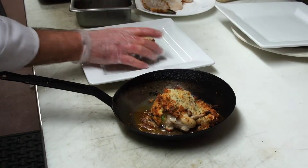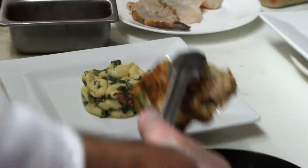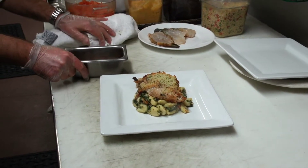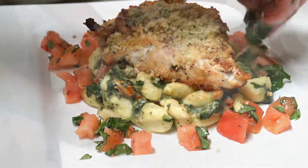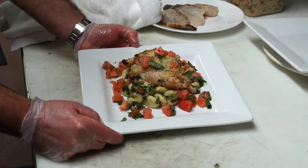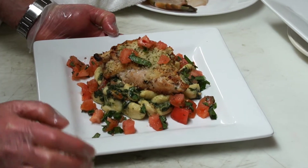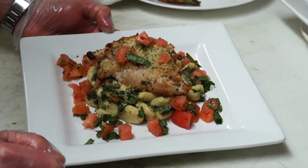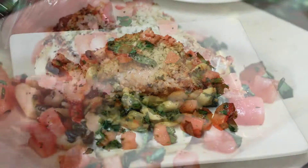So we're going to un-mold this and put it right on top. We're going to take a little bit of this tomato basil concassé and put it around the plate. There's our Asiago cheese stuffed chicken breast with a Florentine enoki, sun-dried tomatoes, and a tomato basil concassé.